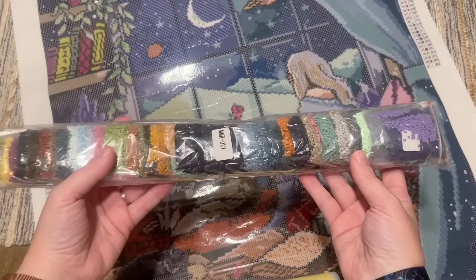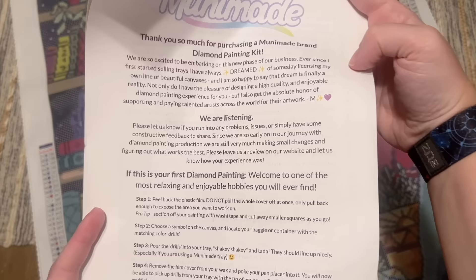Oh my gosh, what gorgeous artwork — look at all those little details! It's so cozy and happy, I love it. Let me show you what else was included and then I'll take you on a little tour of the canvas. Rolled up in here with this, we had a big pack of diamonds which we will look at in just a little bit.